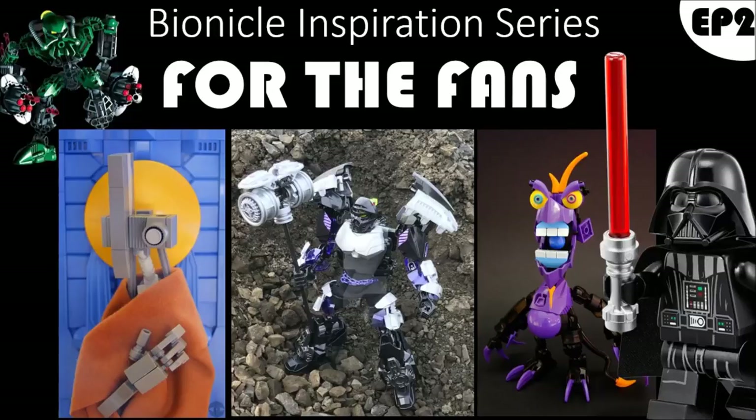So hopefully you enjoyed this episode of BIS for the Fans. Be sure to leave a comment, be sure to say hi, be sure to submit any of your mocks or anything you want to the show — I'll put it on the list and it'll come on the show eventually. Happy building guys. I'll see you in the next episode of BIS for the Fans.